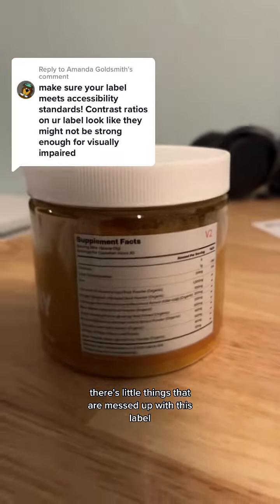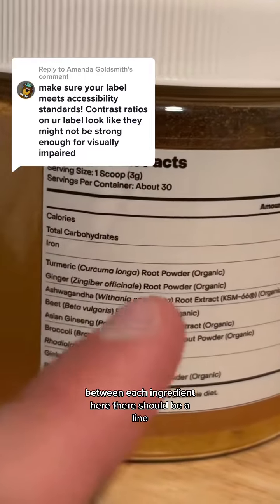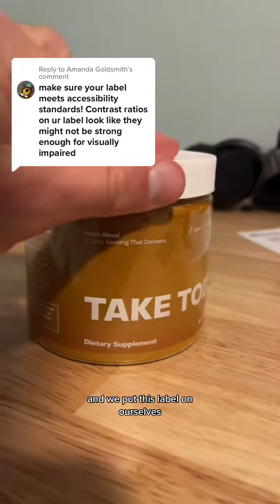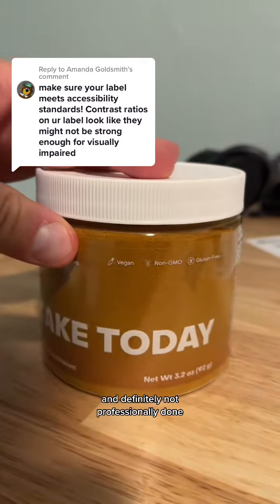There are little things that are messed up with this label. For example, between each ingredient here there should be a line. Obviously we're not going to have V2 on the final product, and we put this label on ourselves, so there are some smudges and it's definitely not professionally done.